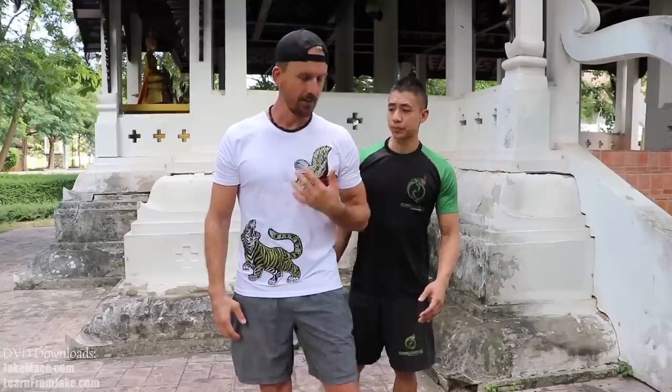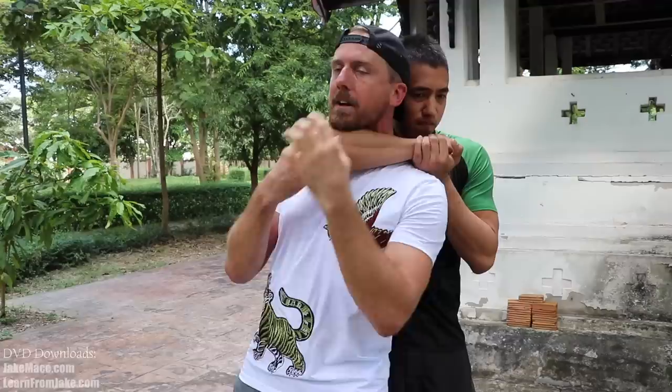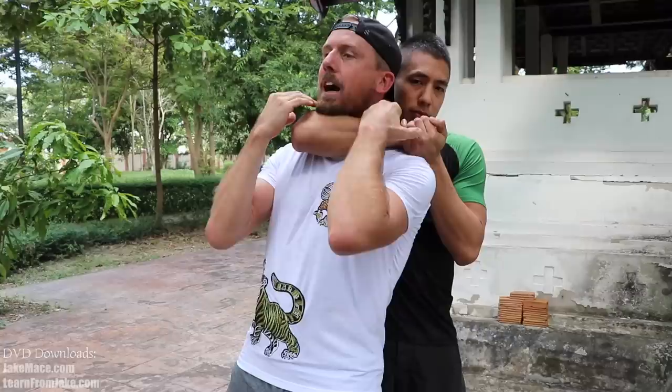I teach this technique to all my beginning Kung Fu students on the first day they're in class. It's one of our ten original Chin Na self-defense applications — Chin and Na meaning seizing and holding. It's basically Chinese grappling. If your opponent comes up behind you and puts that rear naked choke in, they might be able to put you out in less than five seconds, because they're not choking out your air — they're choking out your blood flow.